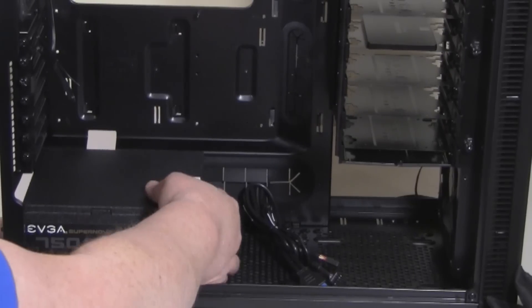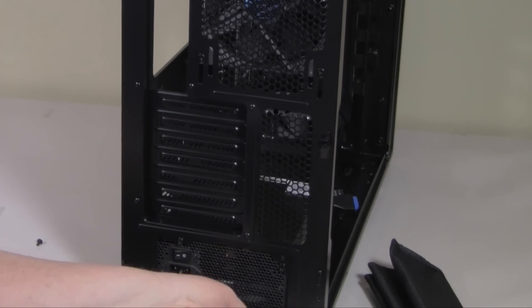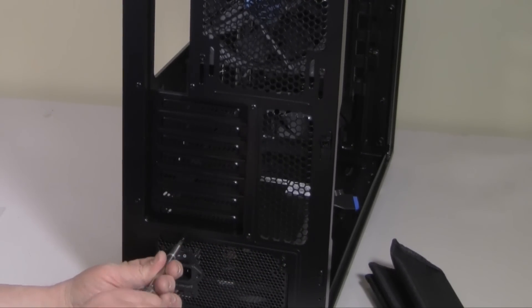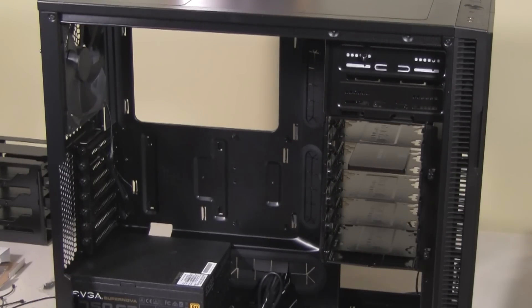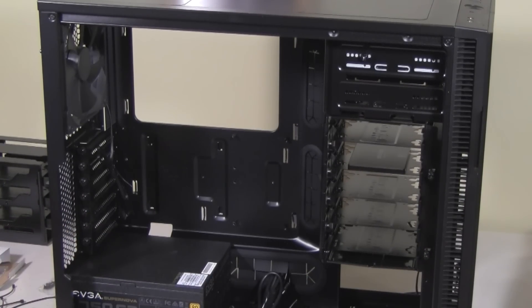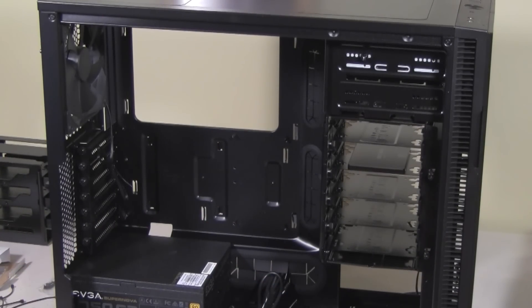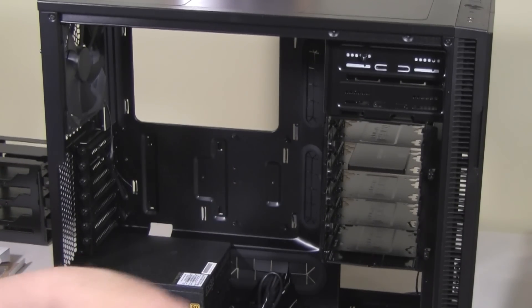This is the EVGA 750G2 power supply — it fit perfectly and actually gave some extra room. Really simple to install, plenty of power, and it can actually handle two CPUs. Off-camera, I installed the standoffs for the motherboard. I basically looked at the manual and the motherboard I'm installing and used a little white tool with a screwdriver to install them. I'll make sure once I install the motherboard that everything's lined up correctly, because you don't want any metal touching the motherboard that's unnecessary.